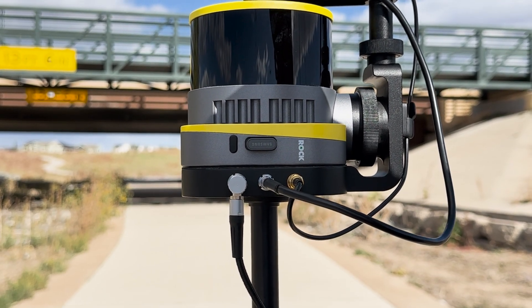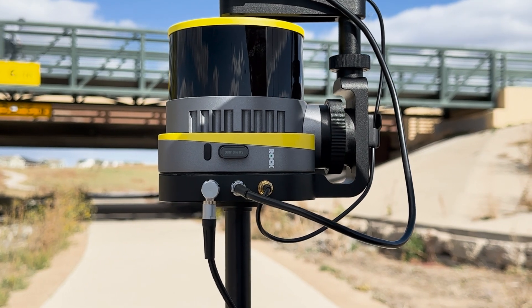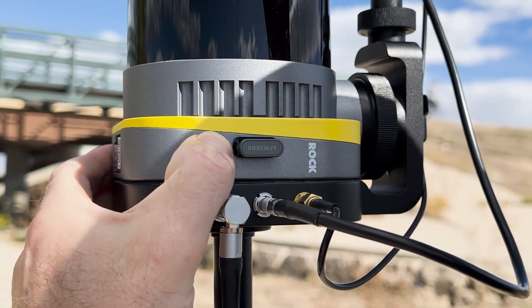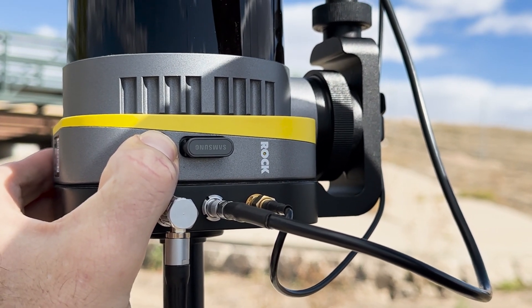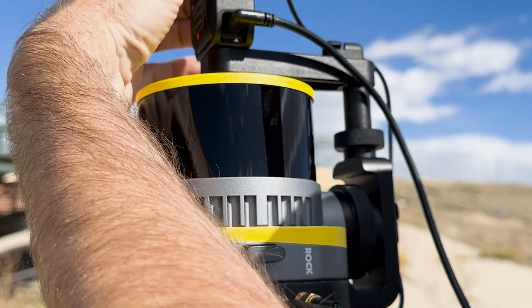We're going to go over SLAM, specifically capturing SLAM at an underpass. First thing we want to do once we've got the green light is use the one-button mesh method — a single push followed by a long push — and once we get that blink we know it's going. Then I'm going to start recording on my Insta360 camera.